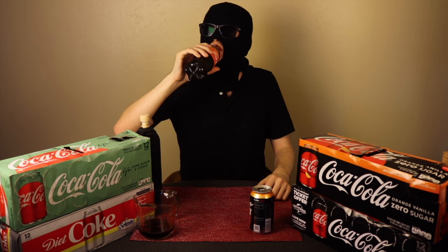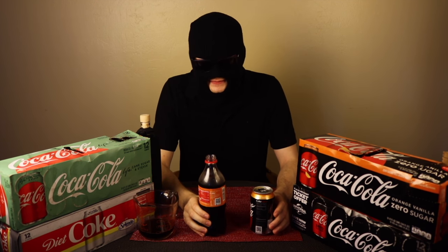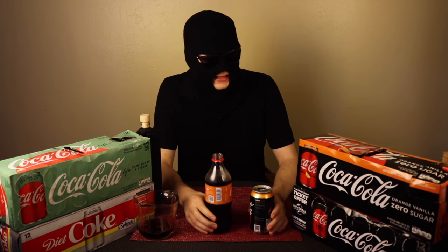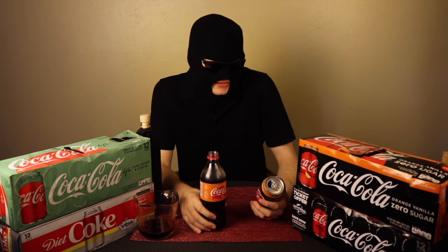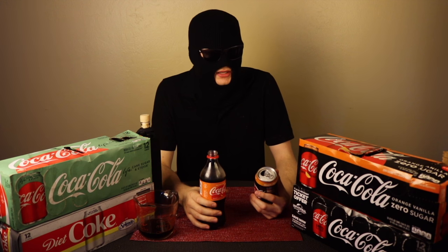The difference would be the nice Coke base — like a red carpet for the orange vanilla to shine — that comes through in the regular variety. With the zero sugar, it takes away from it significantly. I think regular Coke Zero Sugar is a pretty good diet beverage, but I don't think orange zero sugar is the right move.